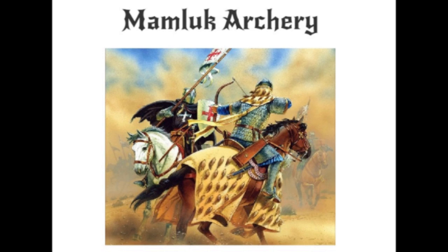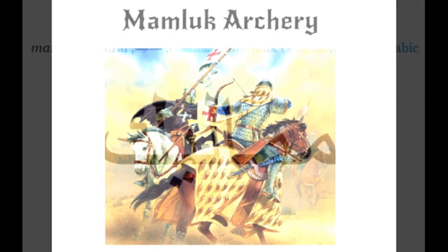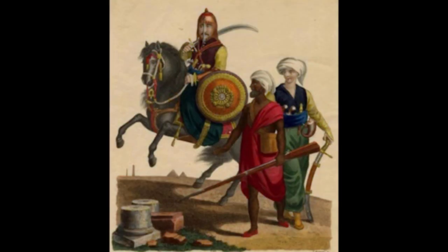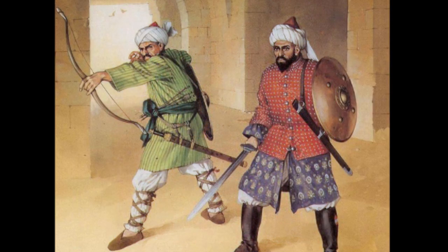Mamluk archery. The Mamluks were originally slaves. The word comes from the Arabic for one who was owned, a captive slave — Mamalik. These particular slaves, however, were warrior slaves and were to be used in military affairs. In fact, a large part of most armies in the Islamic world from the 9th to 19th century were composed of slave soldiers. This video discusses the Mamluks and Mamluk archery in a historical context.